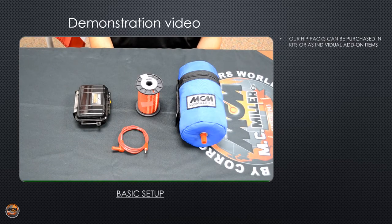This is MC Miller's basic hip pack wire dispenser setup. This comes without a wire chainer or any accessories, and I'd like to show you how to install a spool of trail wire.